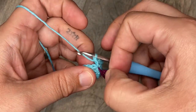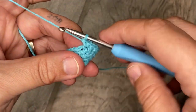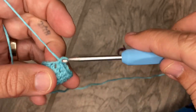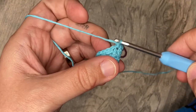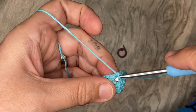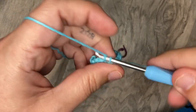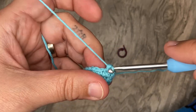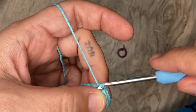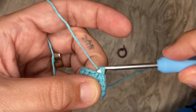You should have 18 stitches total now. You're just going to do two rounds of a single crochet in each stitch, then I'll meet you back here when you're done with that.